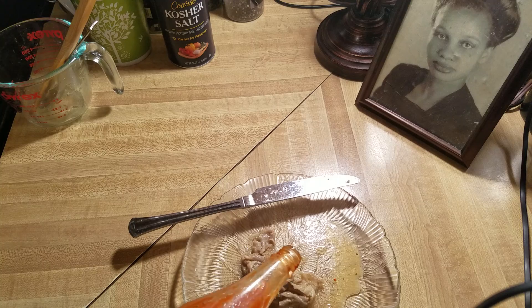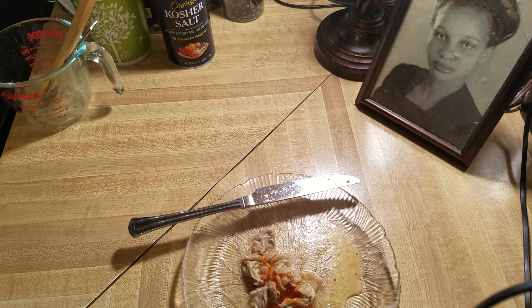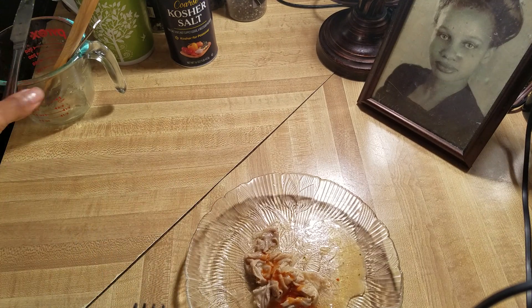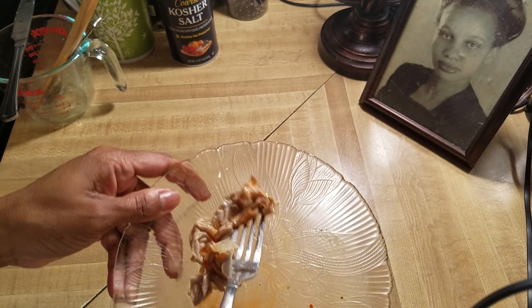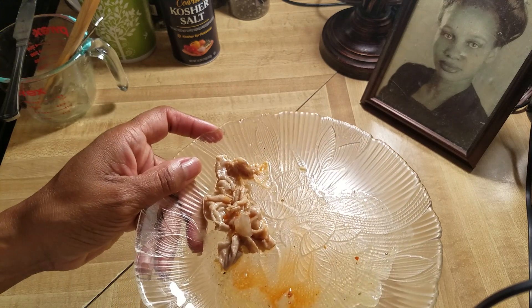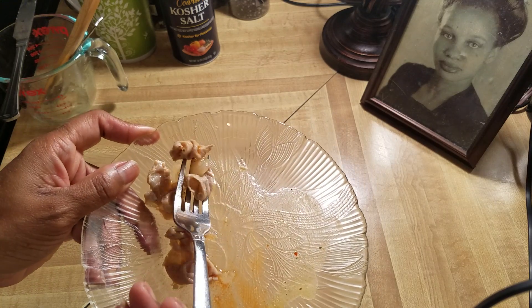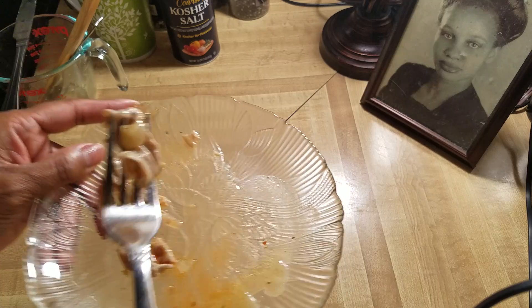I'm gonna taste one first. I like mine over some white rice, but I'm not gonna eat mine today. I made me and the kids some alfredo for dinner, so I'm actually going to eat these tomorrow with some rice.